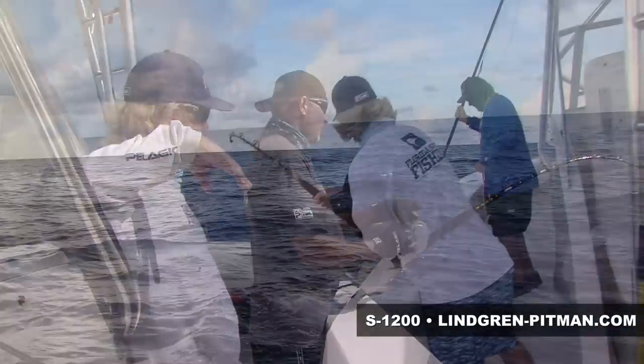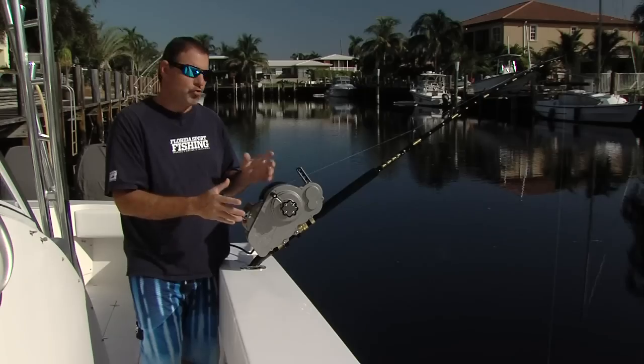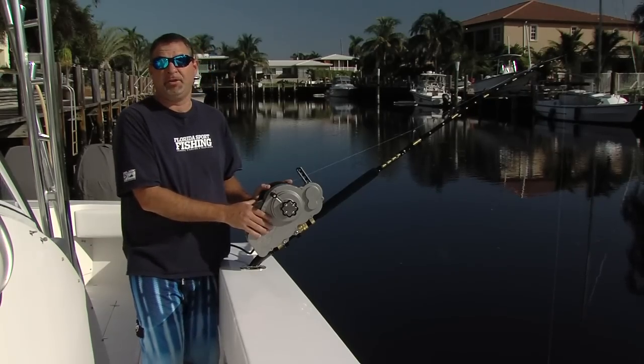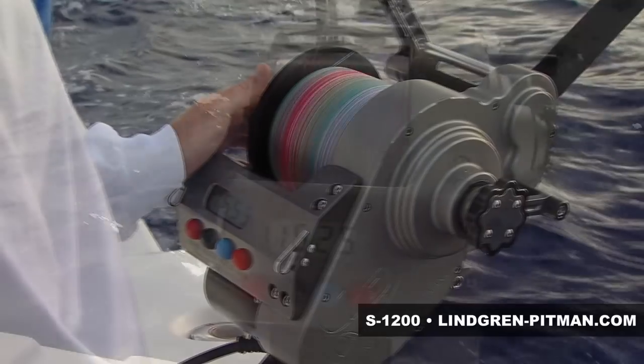If you're into daytime sword fishing, if you're into extreme heavy-duty deep-dropping for large snapper and grouper, you need to get your hands on a Wingman Pitman S1200. This is the mac daddy of heavy-duty deep-drop reels.